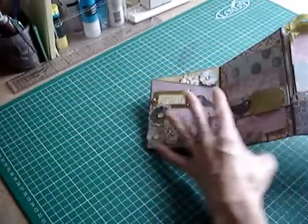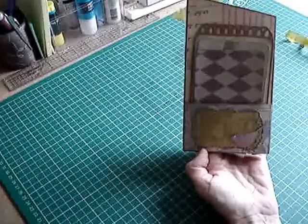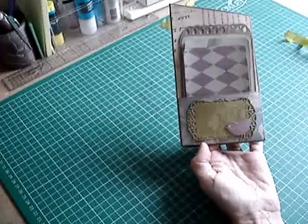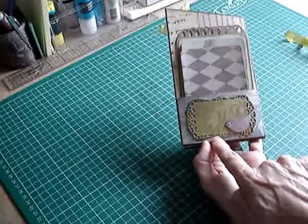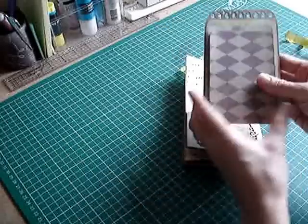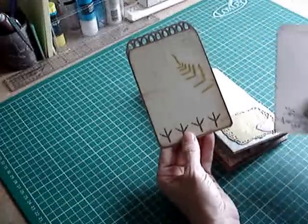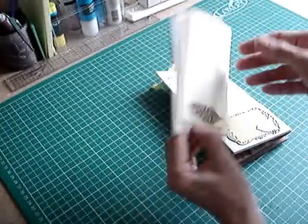Then on the back of that there's another pocket. These papers, although they were slightly longer than 6x6, they didn't quite cover the whole length of this large page, so that's why the pockets are on both sides. I've got another rectangle Spellbinders die, the little bird cut-out die. I've put three photo mats in this one, and this tag I've topped with the Martha Stewart punch. I've got some bird feet on the back of that, a branch on the back of that one, and a feather on the back of that.